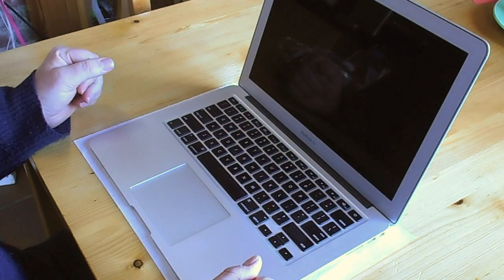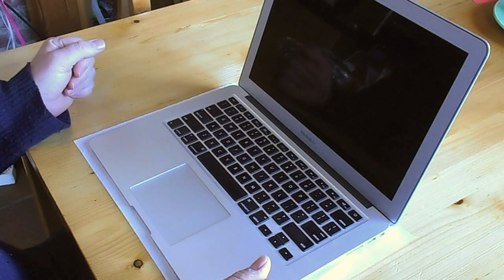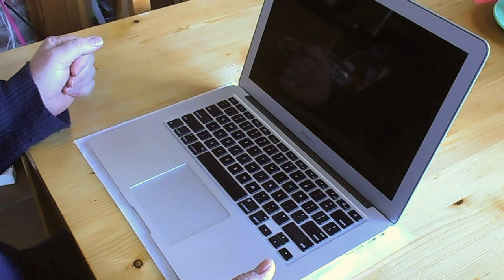Today I'm going to show you how to unlock a MacBook Air. This is a 13-inch MacBook Air from 2013 and it's locked.